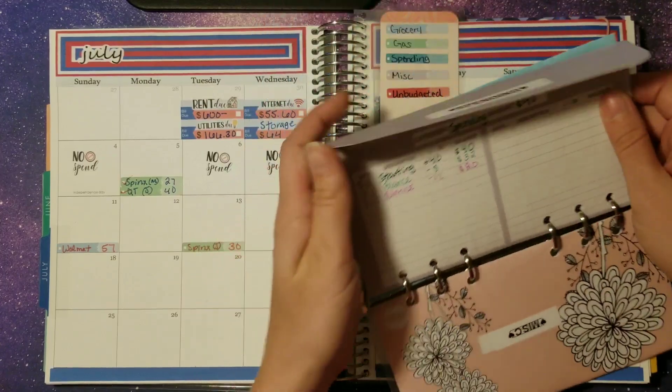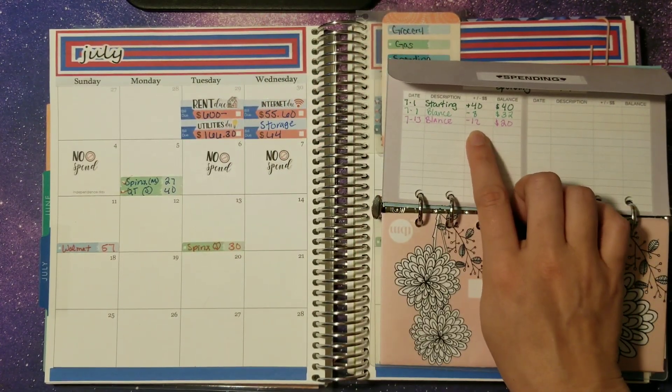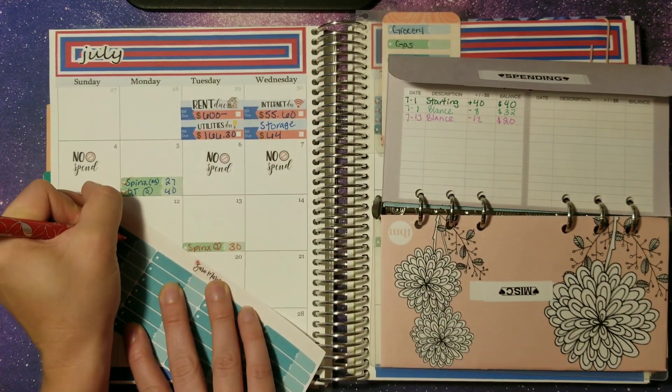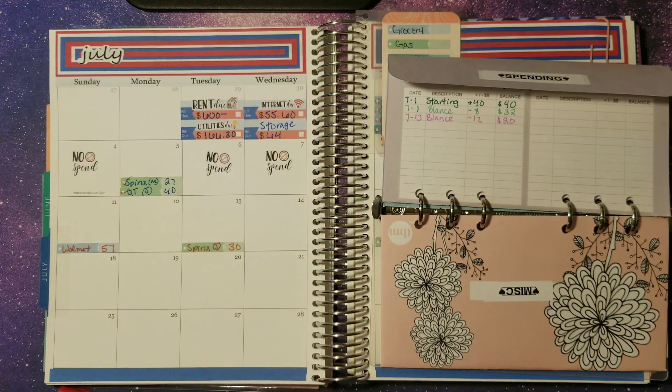For personal spending for myself, I went by Balance and paid $12 there. So Balance, $12 — and that was also on the 13th.